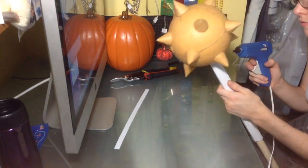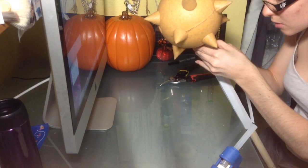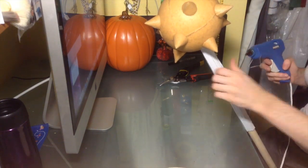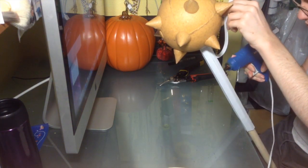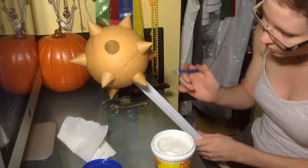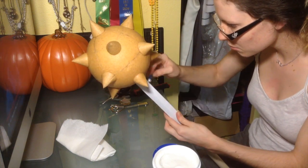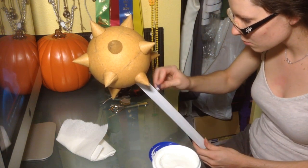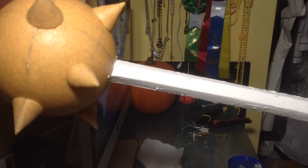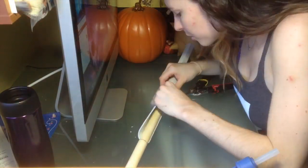I decided to add some shape to the handle so it's not just round. I cut half-inch strips of foam and hot glued them over the circle to give it more of an octagonal shape. Then to cover up all the gaps between the foam edges, I'm using wall putty and an exacto knife to smooth it over all the edges. Once it's dried completely, make sure you sand it until it's very smooth.